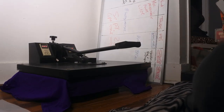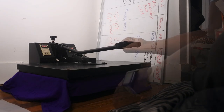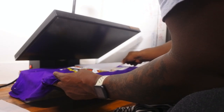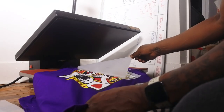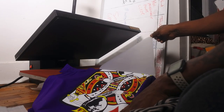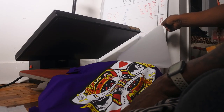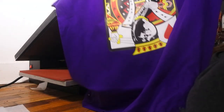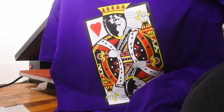We time-lapsed it. This is a hot peel, so you pull it out carefully and peel it — wow, look at that. So smooth, that's money right there.